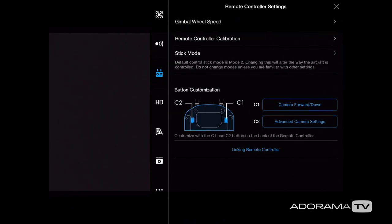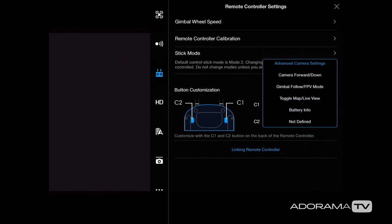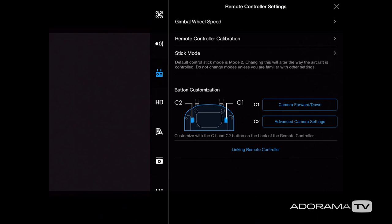One of my favorite features is button customization. Below the controller you have the C1 and C2 buttons. For C1, I've set the shortcut to go straight to camera forward or camera down — so I can quickly get my camera into position. For C2 I have it set to advanced camera settings, so hitting C2 pops up my camera settings, which is super handy. And if you need to relink your remote controller or buy a new one, you can do that with the last option at the bottom.